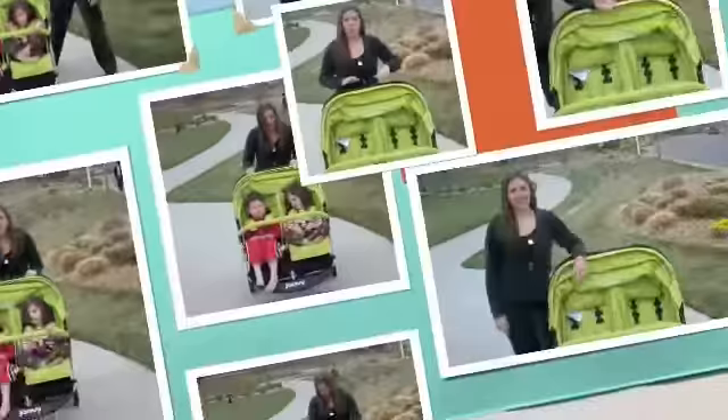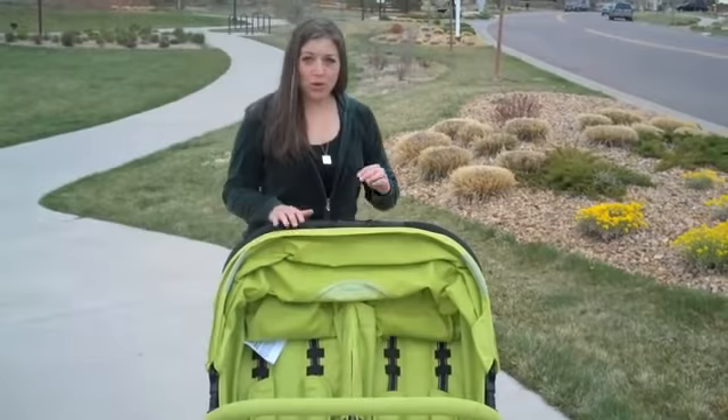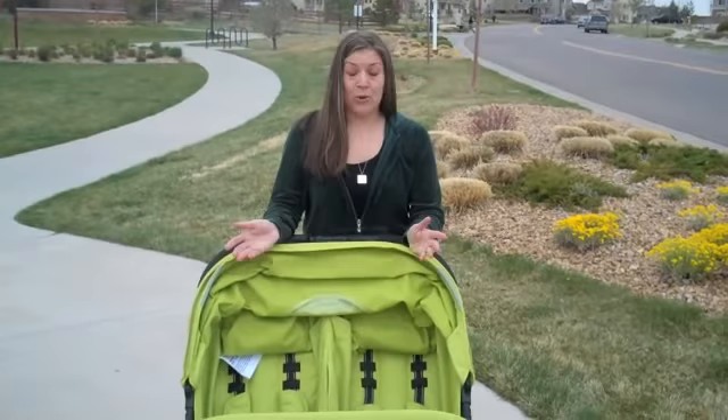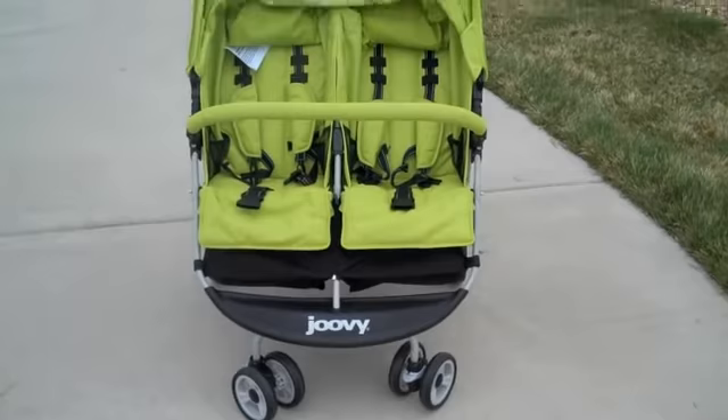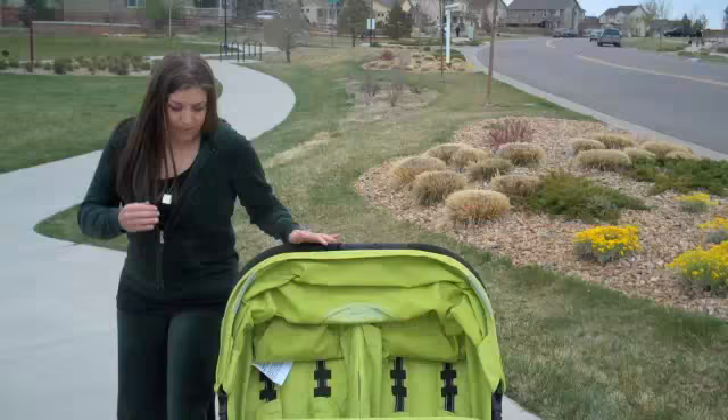I think they're probably about 35 pounds each. So why do you want the Juve Scooter X2? Well, for a double stroller, it's 27 pounds — so it's incredibly lightweight, which makes that very important when you're having two children and trying to get your stroller out of the car. It is also 30 inches wide, so it's going to fit through any door for the most part without having to fold it up, which makes it superior to other double strollers.